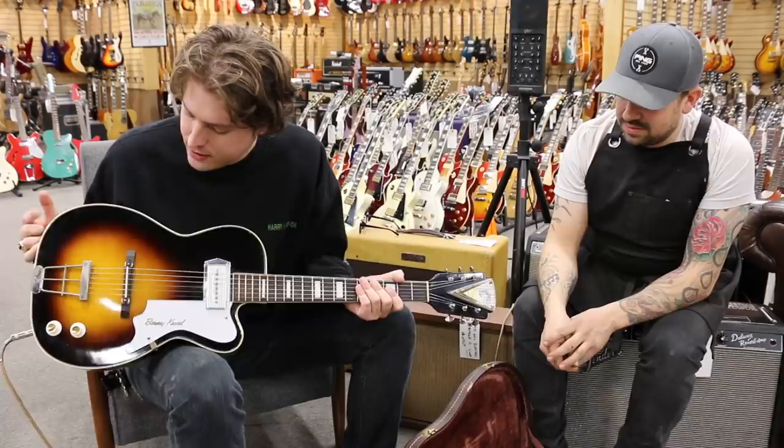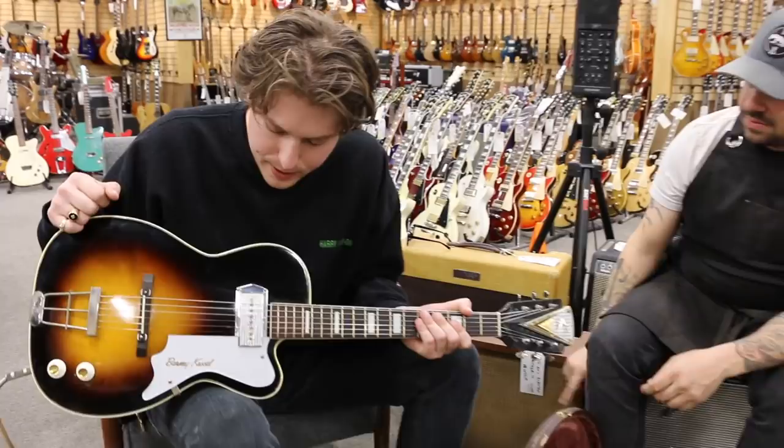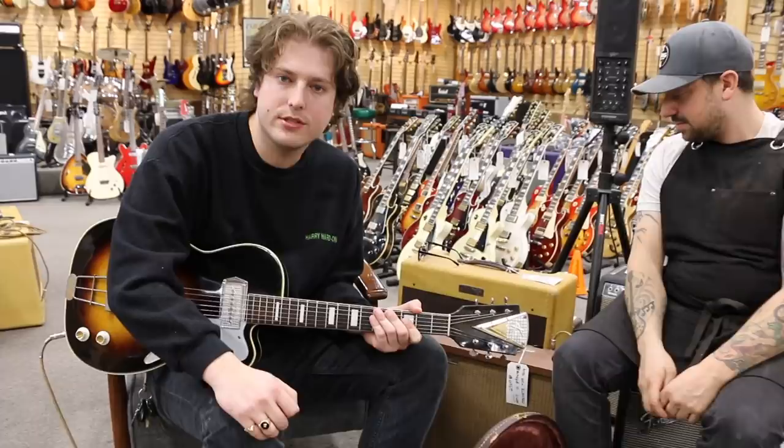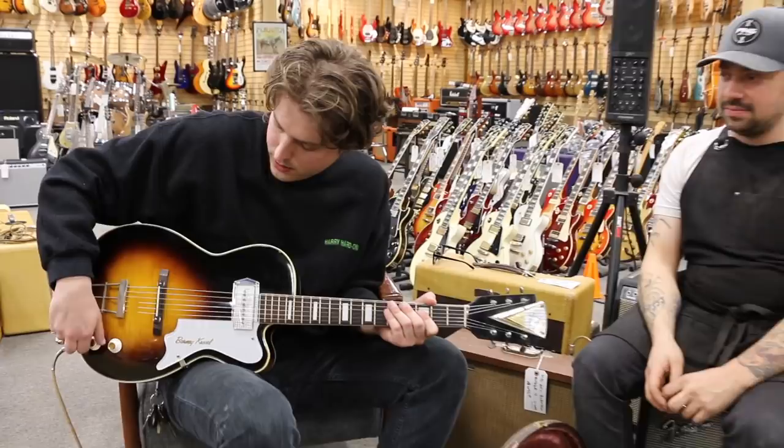It just has the tone knob and the volume. We're going to play it a little bit. This tissue-box-kind-of pickup is a little noisy, so you might get a little buzz. But check out this guitar — it's pretty cool. And we're going through this Rickenbacker electro amp. It's got a really cool tremolo system to it, something unique. But it doesn't get very loud, but I'm sure you'll hear it well.